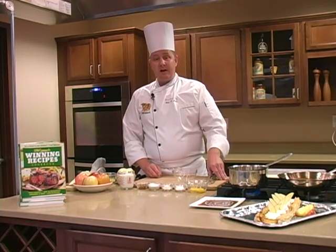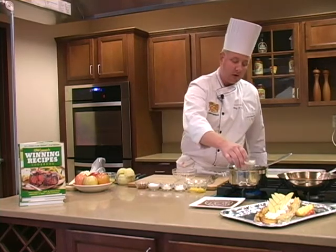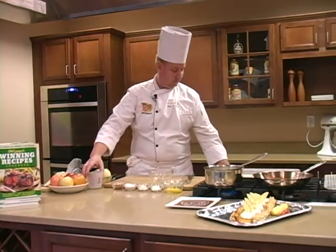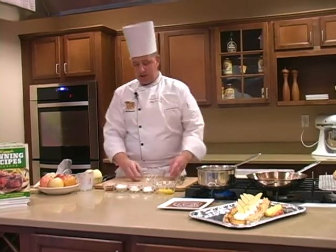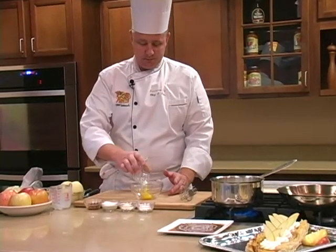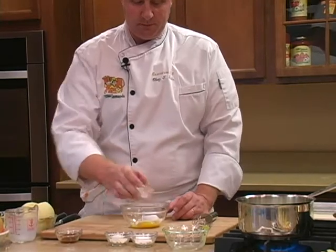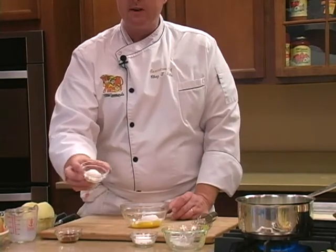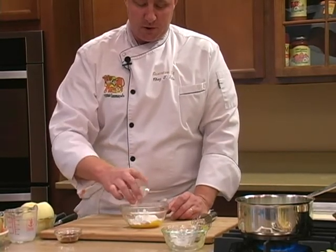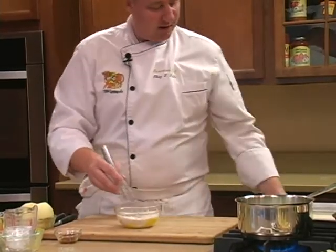We're going to start first with a pastry cream. The first ingredient to go in the pot is one cup of milk. While that's heating up, in a small bowl I'm going to add two egg yolks, three tablespoons of sugar, one tablespoon of all-purpose flour, and one tablespoon of cornstarch.